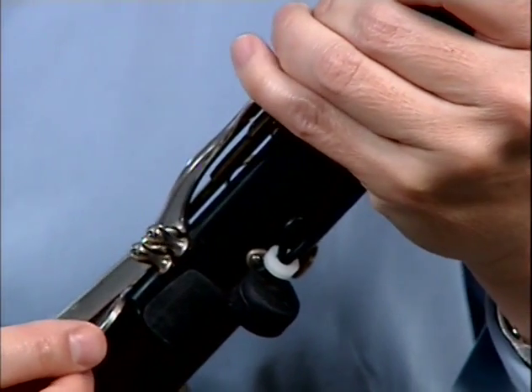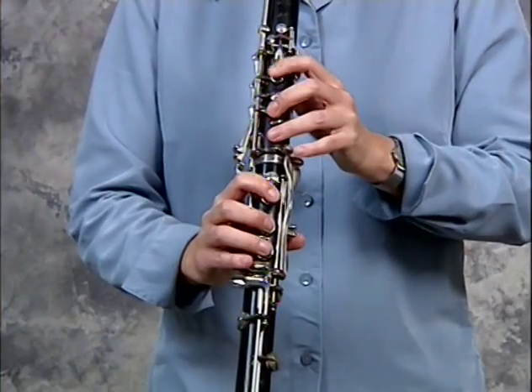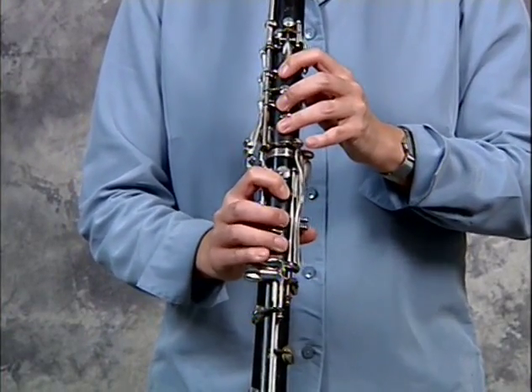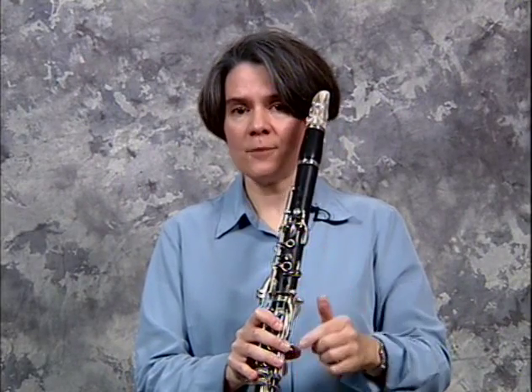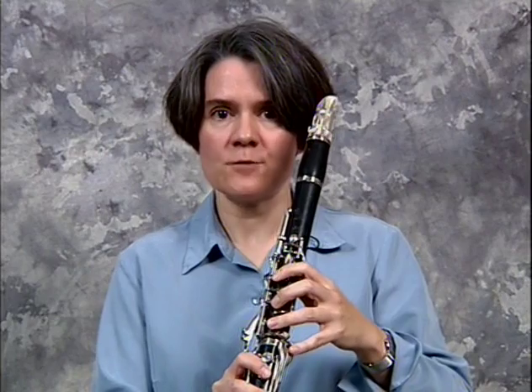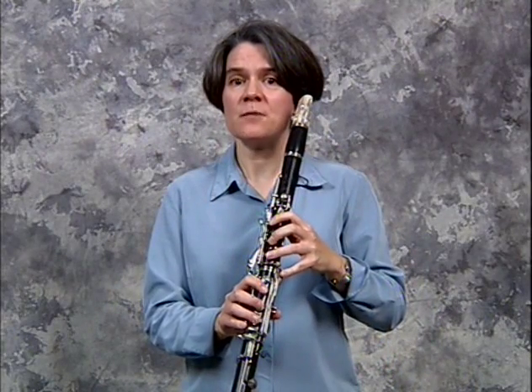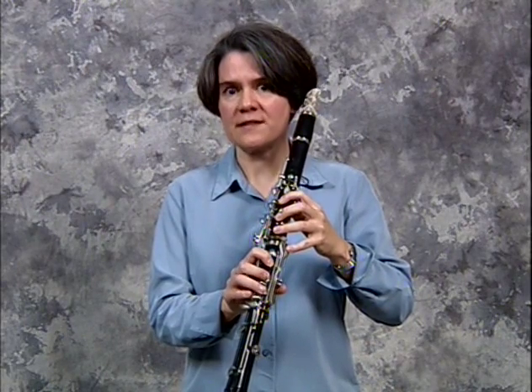Now you can practice the excerpt without putting your finger on this key. It was interesting for me to play this excerpt because I didn't have any tension in my left little finger, thanks to the object underneath the key. Of course, this is only an exercise and you will play the excerpt in orchestra without the object. I do suggest playing the entire excerpt with the little finger key always pressed down, however.